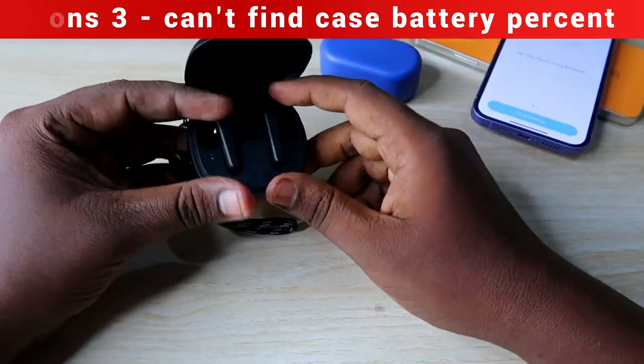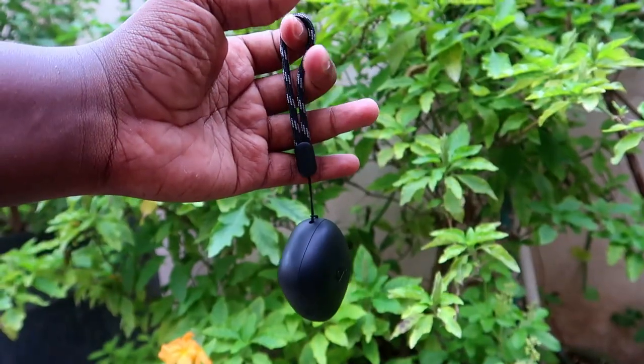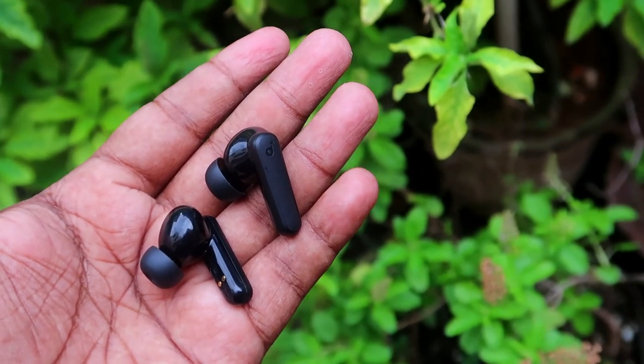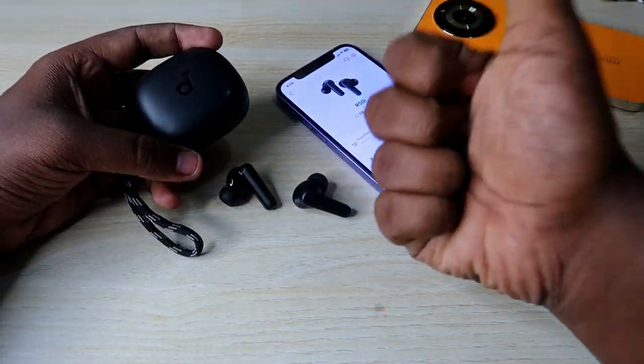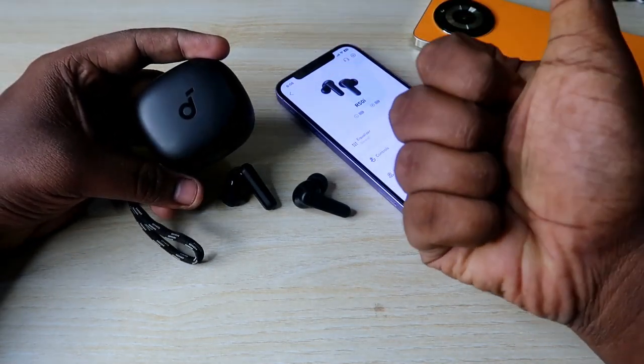Overall, that's the Soundcore R50i TWS earbuds review with pros and cons. If you're already using these earbuds, share your experience in the comments. If you liked this review, hit the like button and subscribe to our channel. Thanks for watching!